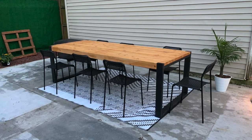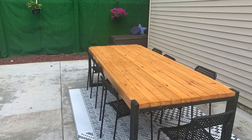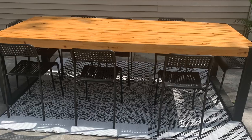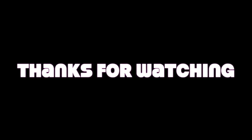We absolutely love the way this turned out. We bought the chairs from Ikea for about $12.50 each. We love, love, love our back door. Check out our other videos to see the full backyard patio. And let us know in the comments below if you plan to make this yourself. Thank you guys so much for watching, I'll see you next time.